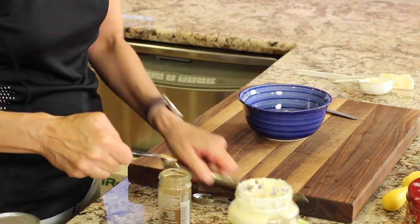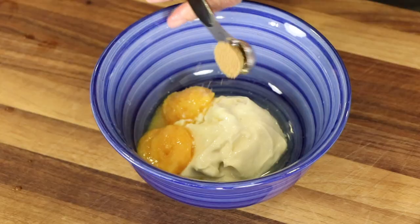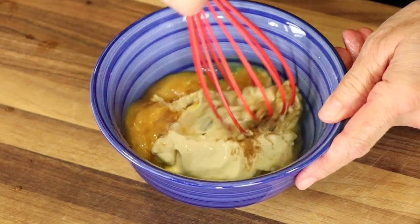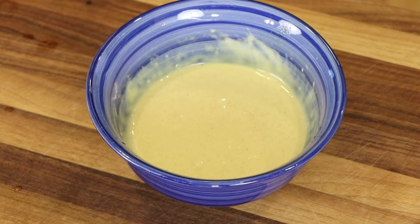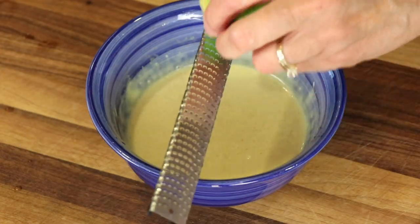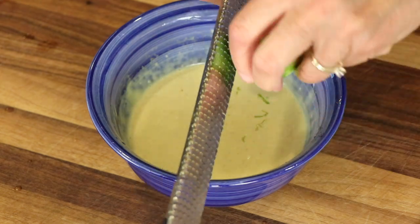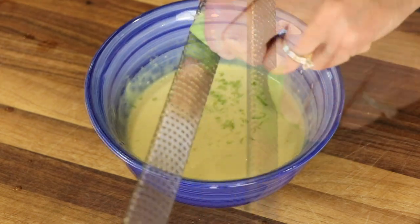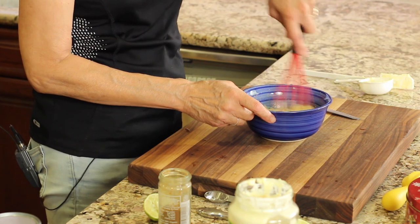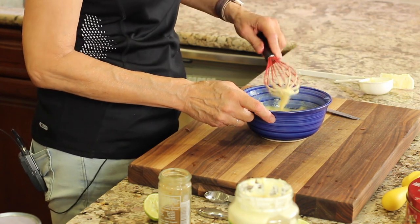I'm adding a half a teaspoon of ground cumin, then blending that up with a whisk. I almost forgot to add the zest, so I'll do it now — I usually like to do it before I juice a lime, but no harm done. We'll blend that up again and place it in the refrigerator until we need to serve it up.